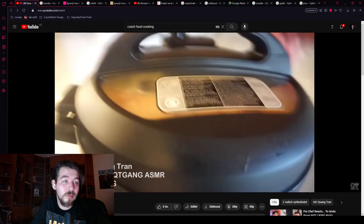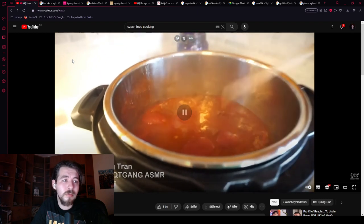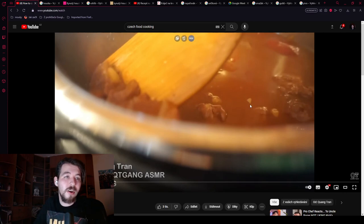Goulash is complete — he releases the Instant Pot air. Oh, you can see the whole tomatoes in there. That's disgusting — that should not be in your goulash. He thinks he needs to thicken it more. It's not thick enough because there are raw onions swimming in there after half an hour. But actually, the onions are what will thicken the sauce when it's done right.